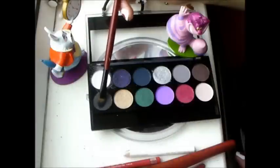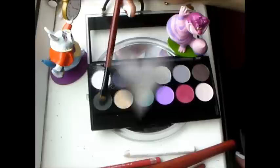Now take a black eyeshadow and apply it to the outer corner of your eye, up into the crease and under your lower lashes. On the top lid you want to wing it out in a cat eye kind of effect.